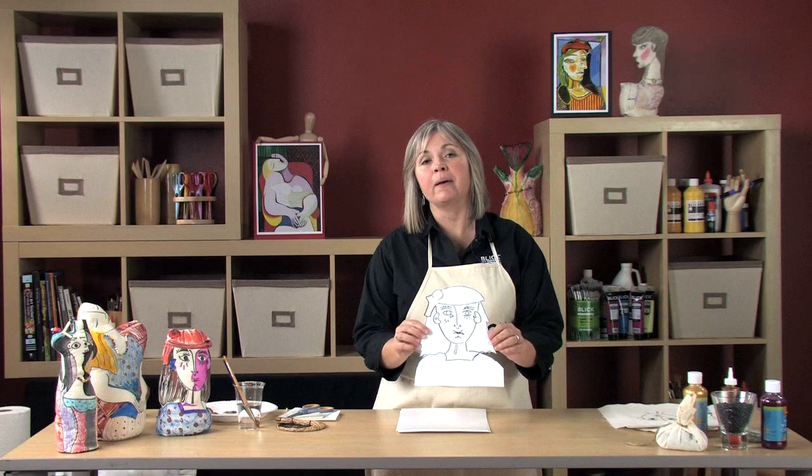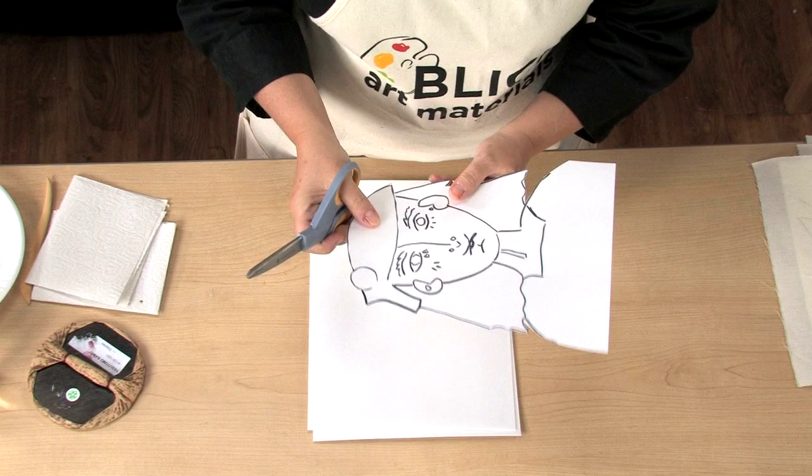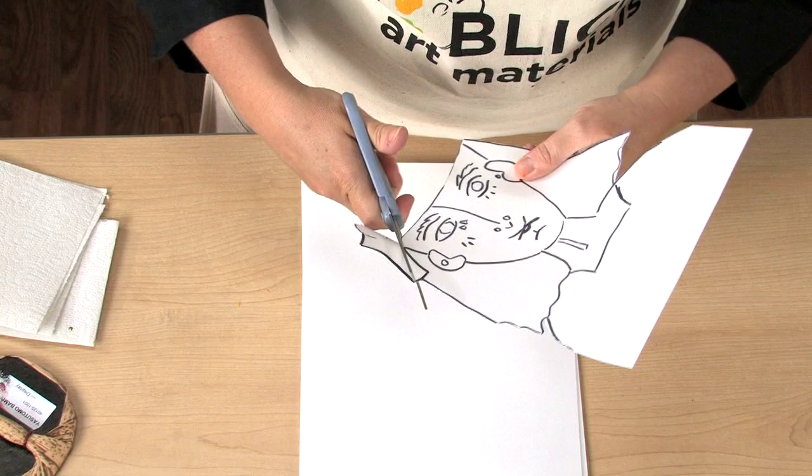Take the foam sheet and cut out the front and back of the sculpture. We'll also cut smaller pieces from the foam that will be printed all at once — for instance, the girl's hat. These pieces will act as printing plates.